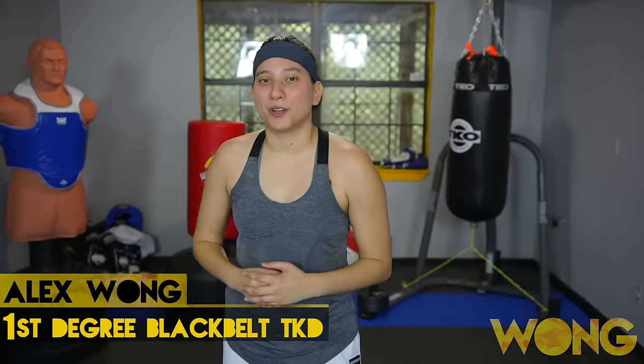Hey y'all, I'm Alex. Today I'm going to go over three advanced taekwondo kicking combos. Now let's get started.